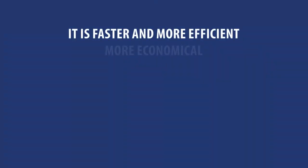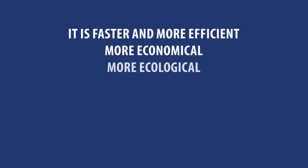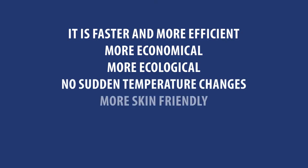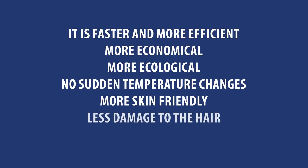To sum it all up: it is faster and more efficient, more economical, more ecological, no sudden temperature changes, more skin friendly, less damage to the hair, and more ergonomic.